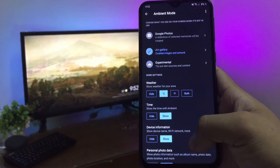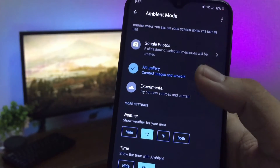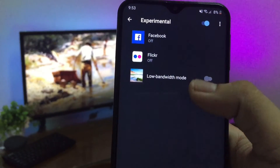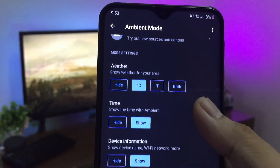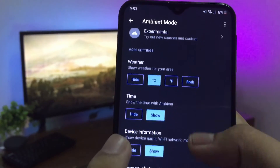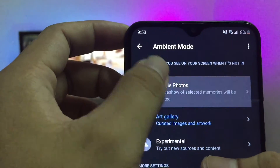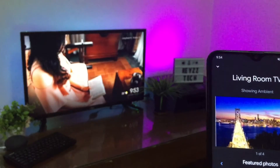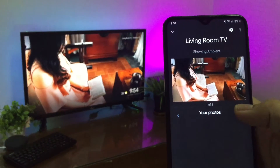Here, you'll get to choose whether to show specific albums from your Google Photos, selected art images picked by Google, or an experimental mode that pulls pictures from a variety of online sources and social networks. You can also add in the weather and time so that they are shown while ambient mode is on. If you want your pictures to display on your TV, pick the Google Photos option and pick any albums you like. Then it will show the pictures or albums you selected whenever you are not playing anything.